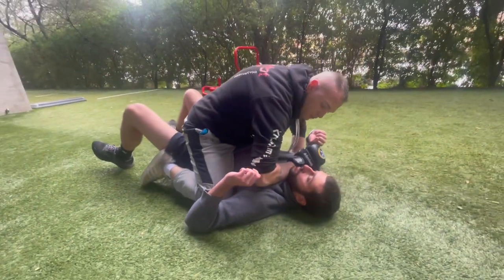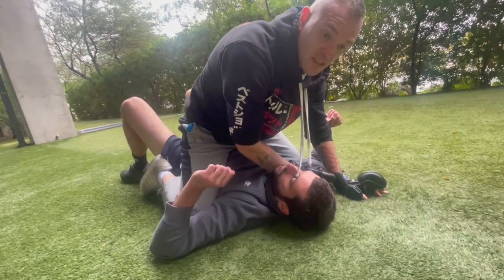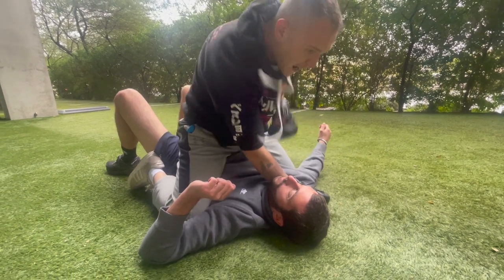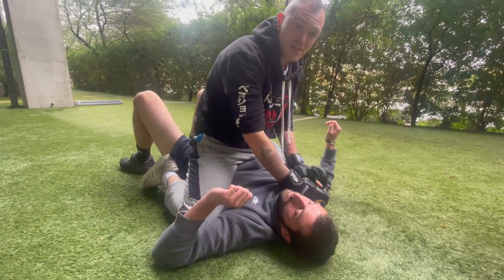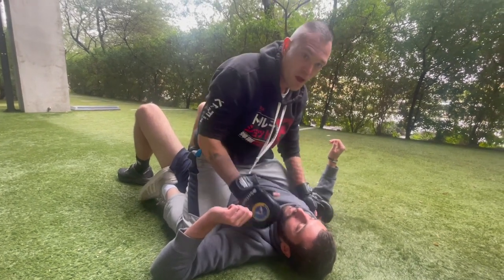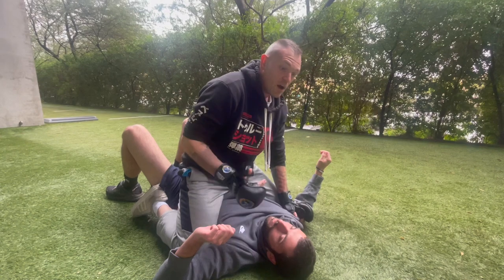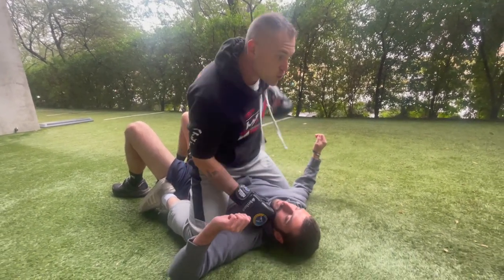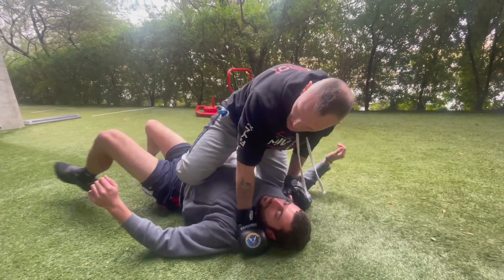Once we get the sweep, I like to keep my forearm on the throat for a second and shimmy up, which makes it harder for him to reverse me. On the street, you'd follow up with elbows — or finish however necessary for the situation. In a more controlled context, give him a few strikes and make sure he's out.